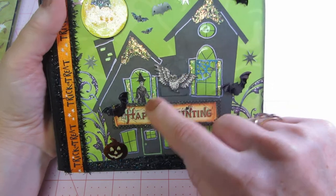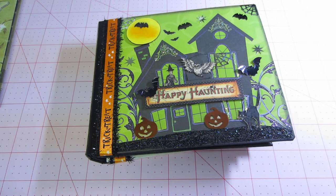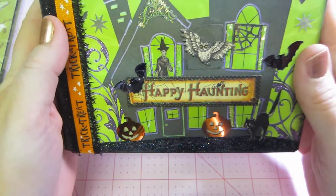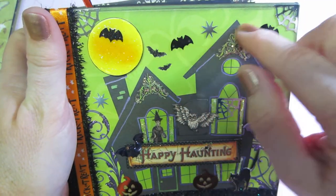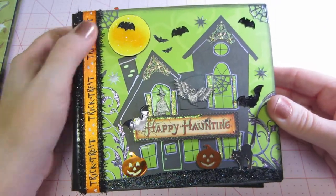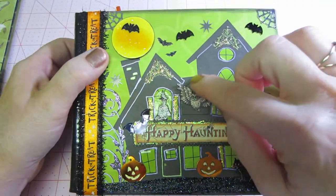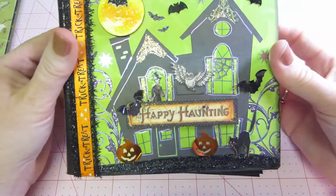I cut a little owl out from the Graphic 45 line, and then this girl is from one of the new paper packs I got — I fussy cut her out and put her in the window, which I thought was really cool. I added sequins — the spider webs are sequins, and so are the pumpkins — so it's a very sparkly cover. I cut a circle with my circle punch, colored it with my Copics, and put Mod Podge glitter on top. I had glued a skull down, didn't like it, and patched it in the middle, but I don't think you can really tell.